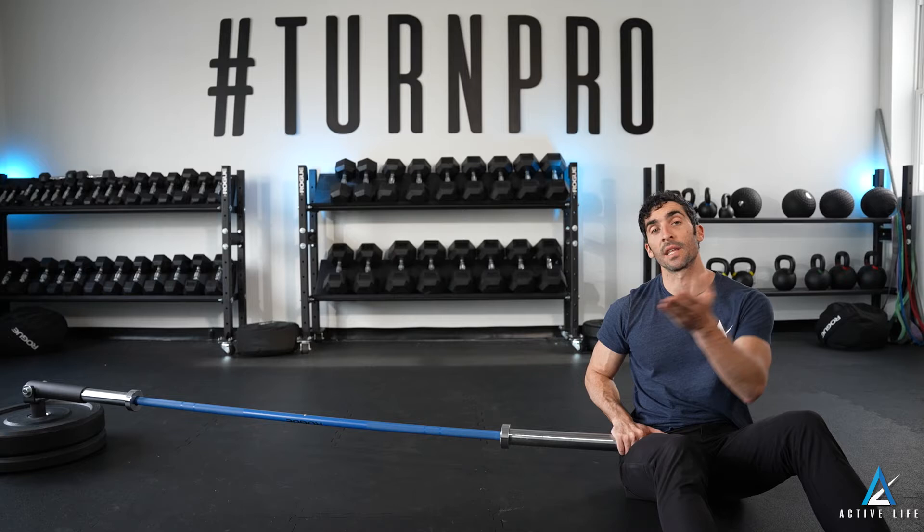This is a landmine dead bug. First thing you'll notice is that the barbell matches the lights behind us — that's thanks to our media guru.